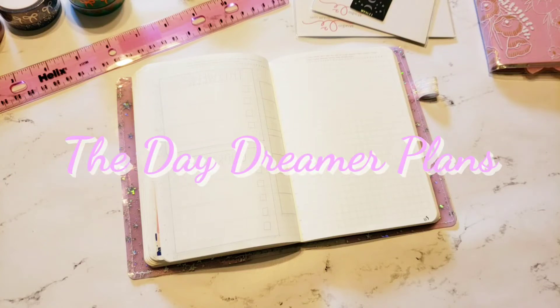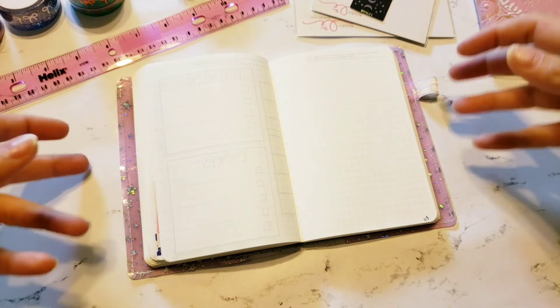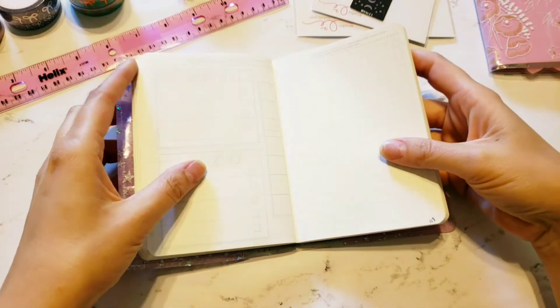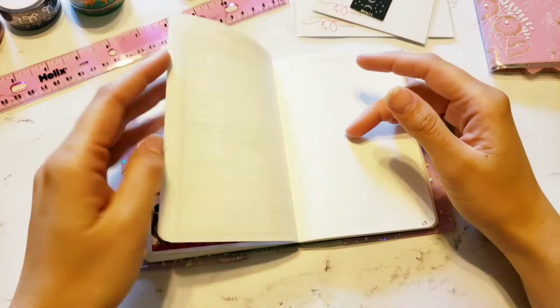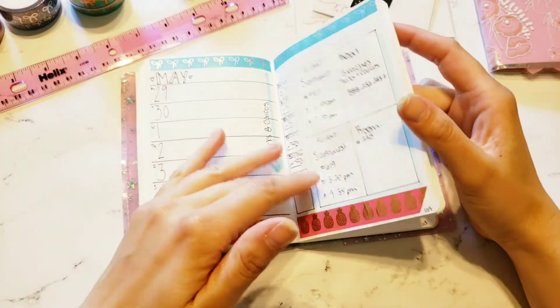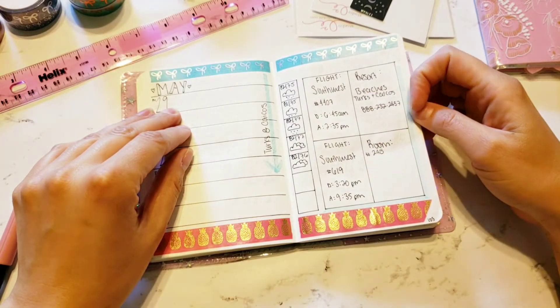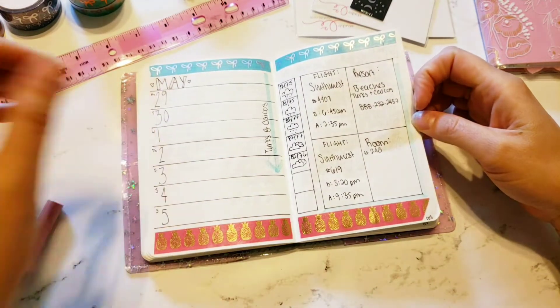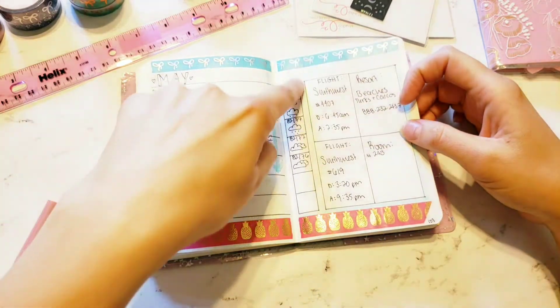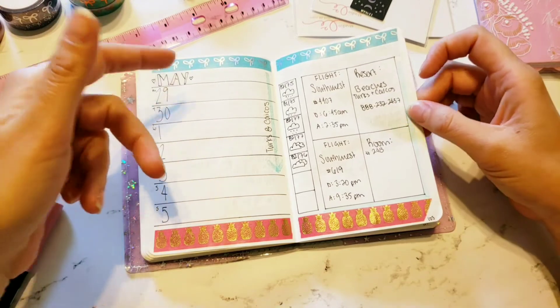Well hello planner friends, long time no see! It's been about two weeks since I uploaded on YouTube. I was in Turks and Caicos for a while. I want to show you that spread — I decided to do some memory planning. I wrote down the information over here, I need to keep filling this out, I even did some of the weather, and then I didn't write down anything over here.